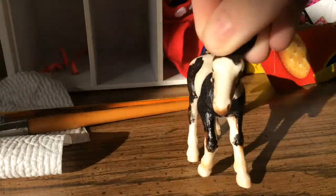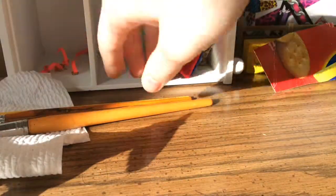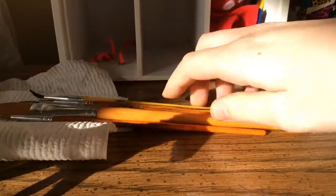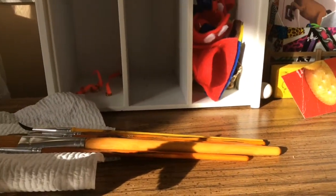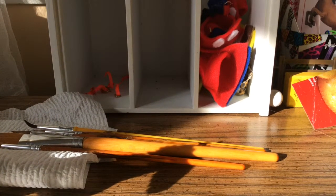You can use any type of model horse — an off-brand horse or whatever, just any horse. Then you're obviously going to need some paint brushes. I like to have a paper towel handy, and you're going to need some water and something to put your paints on. I'm using the back of a paper plate because the other side already has paint on it.